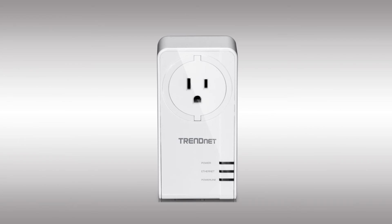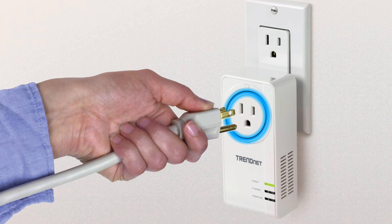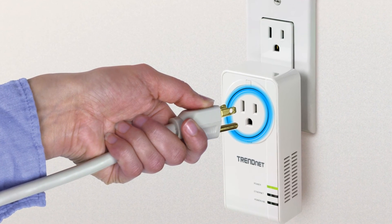Another big feature is the built-in power outlet on the front of the TPL421E. With so many devices needing power, you never lose an outlet. Simply plug in the adapter, then plug a power strip into the TPL421E to power all of your devices.